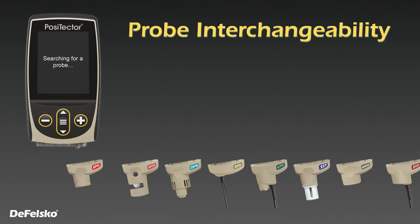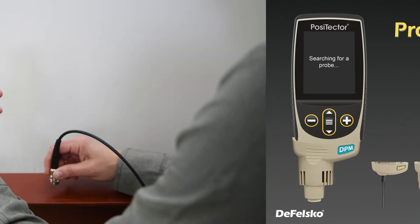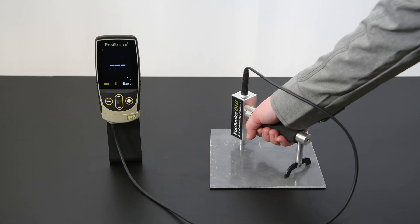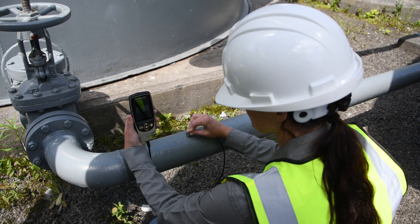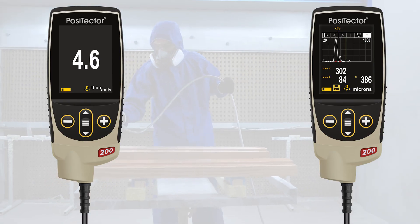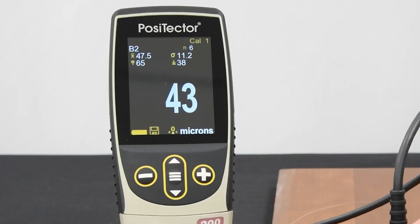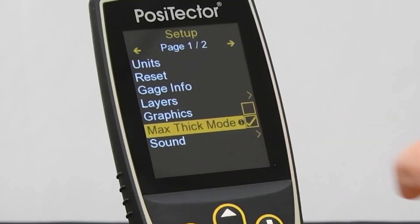PosiTector 200 probes connect to the award-winning PosiTector platform, allowing a single gauge body to transform into a coating thickness gauge, dew point meter, surface profile gauge, soluble salt tester, hardness tester, gloss meter, or ultrasonic wall thickness gauge. The PosiTector gauge body is available in either standard or advanced models. All models feature a large touchscreen display, easy-to-navigate menus, internal memory, an IP65-rated enclosure, and the new Max Thick Mode.